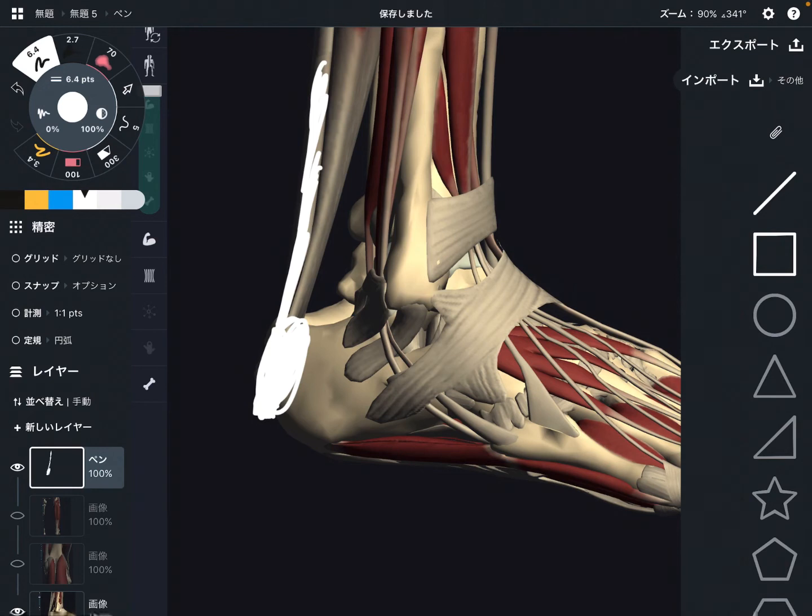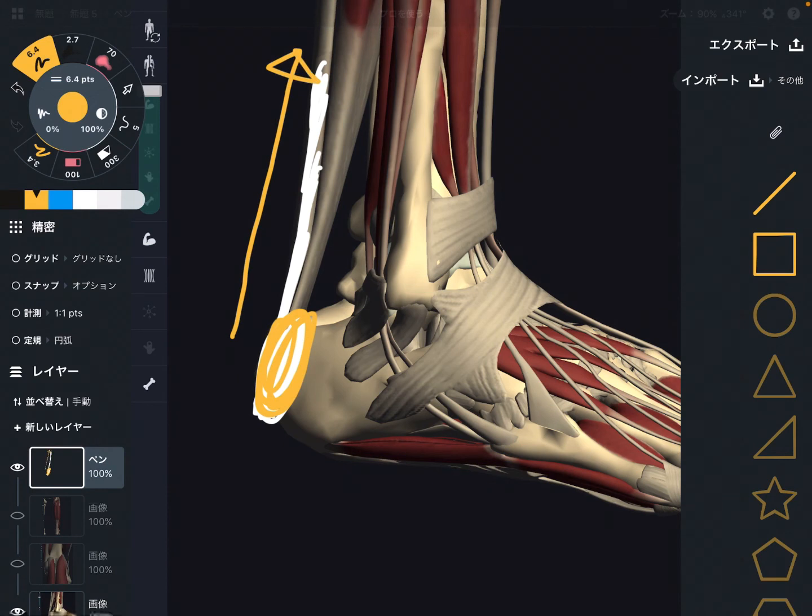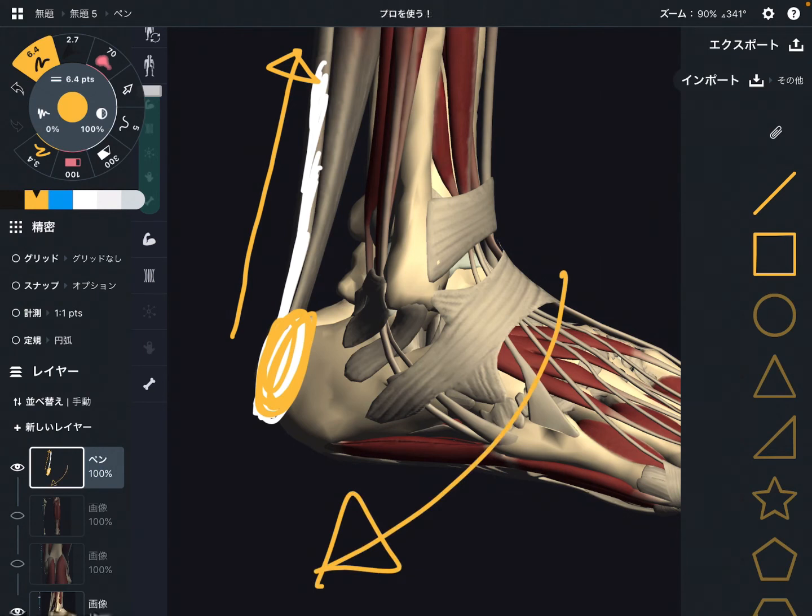Origin was femur, insertion is calcaneus. So let's look at its function. Since gastrocnemius attaches on the heel, if the muscle contracts it pulls the joint this way — that makes plantar flexion of the ankle. Plantar flexion is when you reach out your toe, like stretch out your toe. Gastrocnemius is a very strong plantar flexor. If this muscle or tendon gets damaged, it's very hard to move the ankle joint. Very important muscle — the main function of gastrocnemius is plantar flexion.